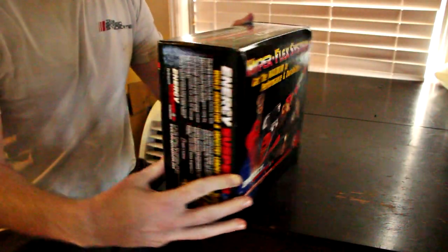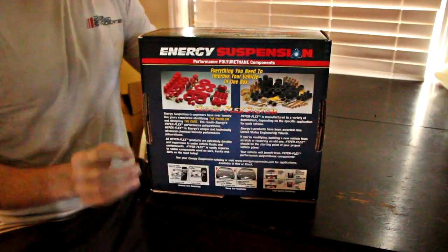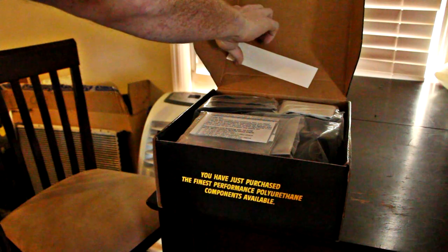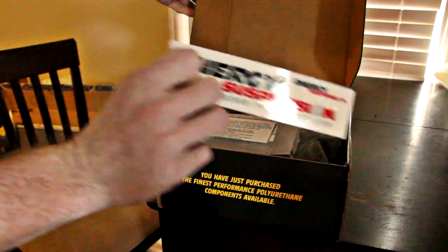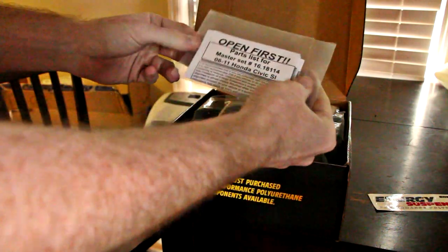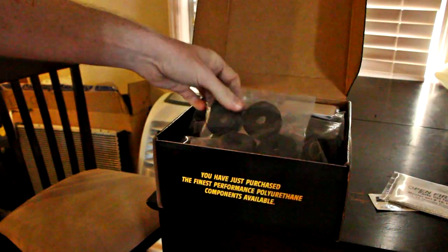Hello everyone. In today's episode of Project Civic SI, I'll be testing out the Energy Suspension Master Bushing Kit. Energy Suspension makes these complete kits that include polyurethane replacements for all the major serviceable suspension bushings on your car. These kits seem super popular in the Honda world, with Energy offering these Master Bushing Kits for just about every major Honda chassis.